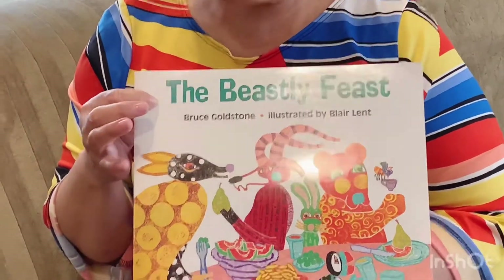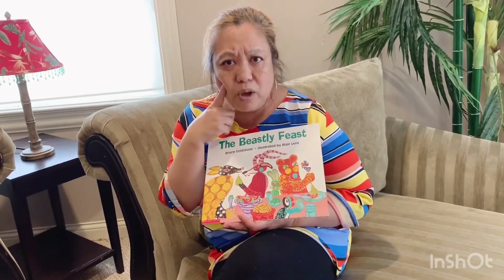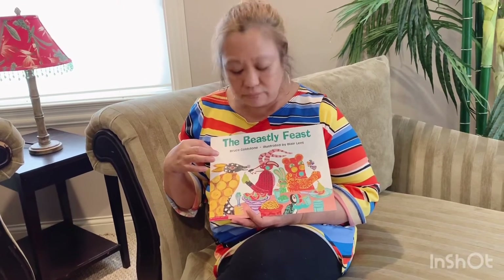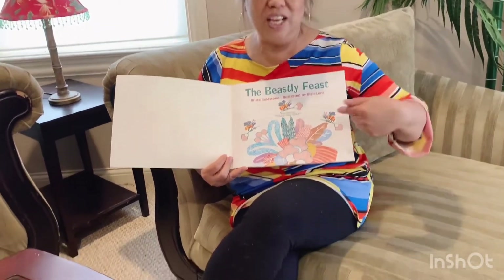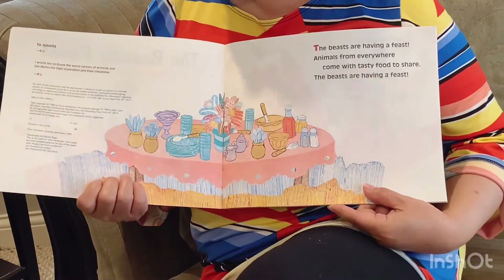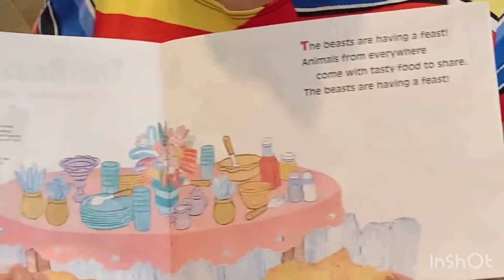The author of this book is Bruce Goldstone, and it was illustrated by Blair Lent. Look, friends — this is a sight word. What's that sight word say? The. The Beastly Feast. I wonder what this book is going to be about. Can we look at the pictures? Maybe we can figure it out — looks like they're having dinner. This is the title page. There's a dedication page — this is dedicated to Amelia.